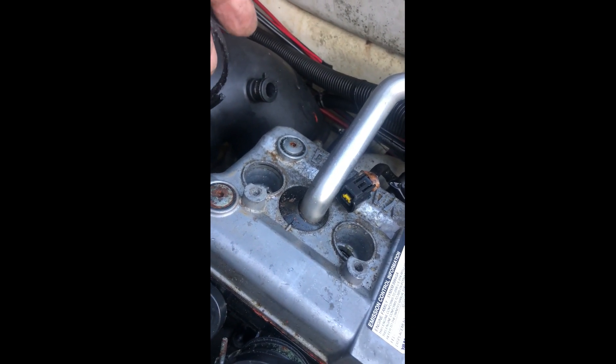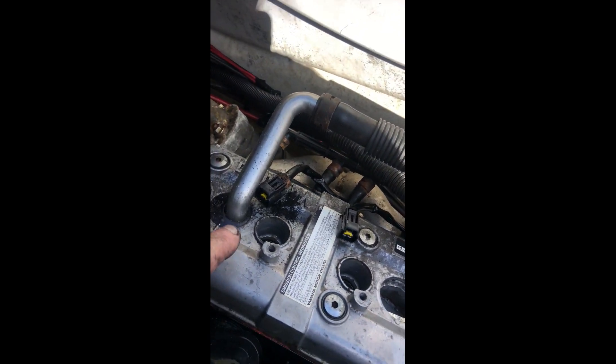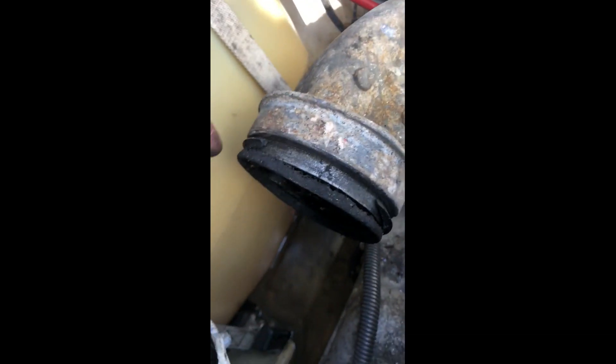And your engine won't start. You've got to replace this seal. MR1 Yamaha engines — if you experience a stumble start or no start, you've got water in your cylinders. It's not the head gasket; it's this seal right here that has failed.